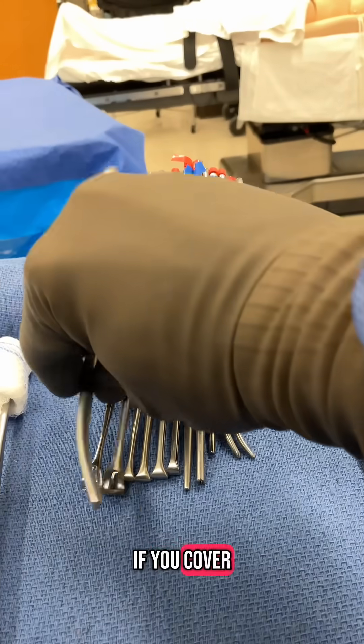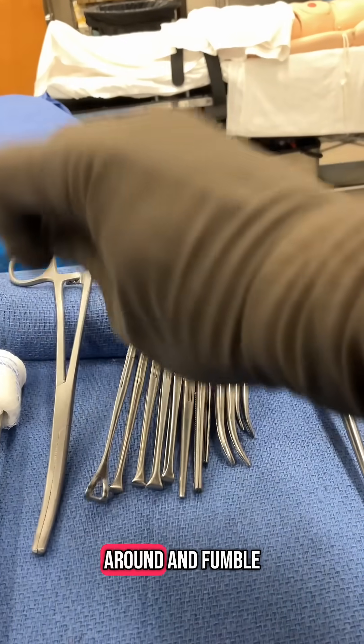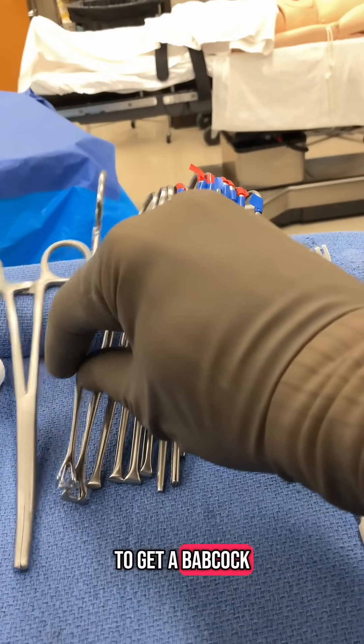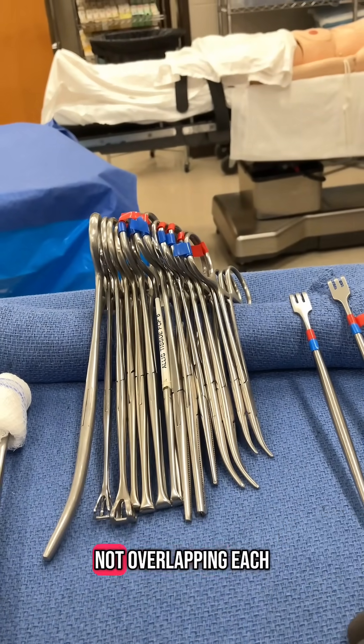If you have things piled up and someone asks for a Babcock, now you've got to move stuff around and fumble to get it. So you want everything sitting up straight and evenly spaced, not overlapping each other.